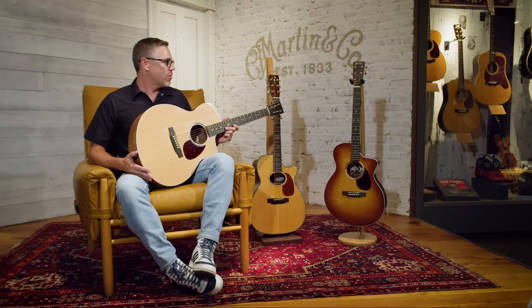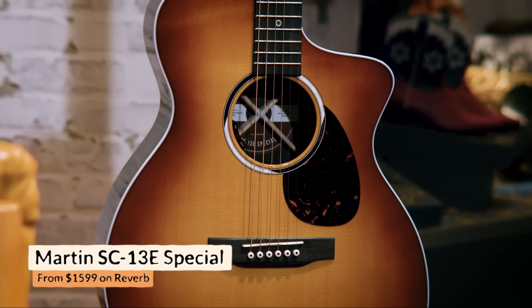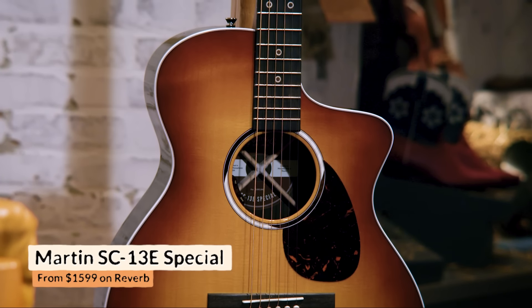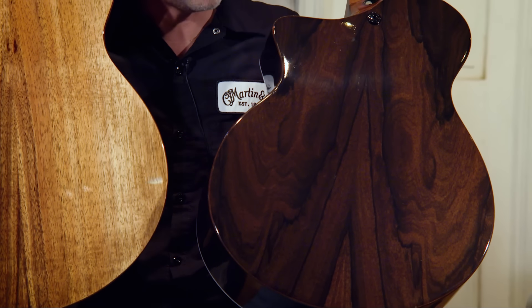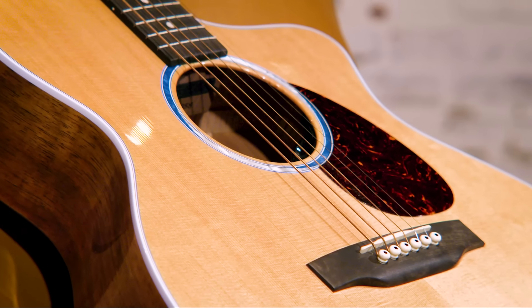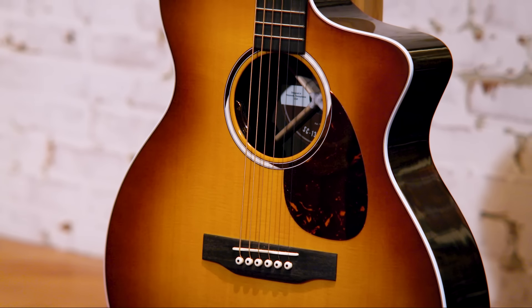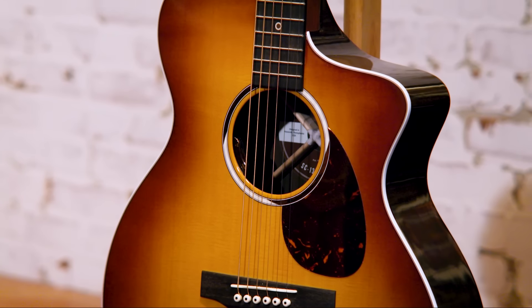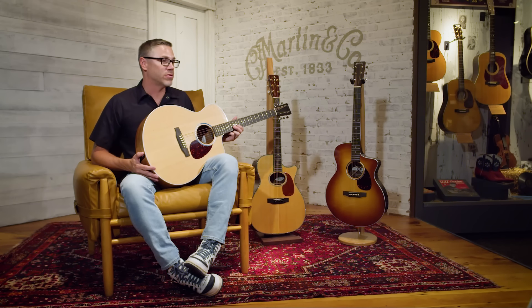This is the SC-13E Special Burst, which has Ziricote back and sides — another fine veneer. If you're somebody that plays a lot of shows a year — whether it's coffee shops, arenas, whatever — and you're looking for a guitar with great playability, great sound, packed with great features and great looks, the SC-13E is definitely a hard guitar to beat.